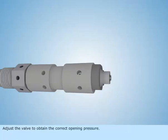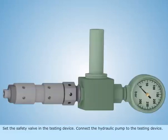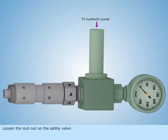Adjust the valve to obtain the correct opening pressure. Set the safety valve in the testing device. Connect the hydraulic pump to the testing device. Loosen the lock nut on the safety valve.